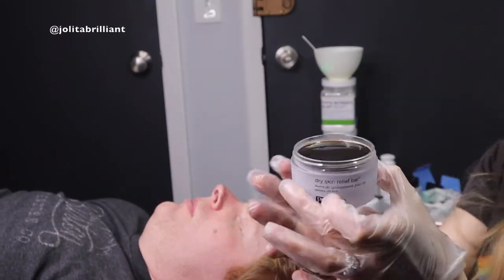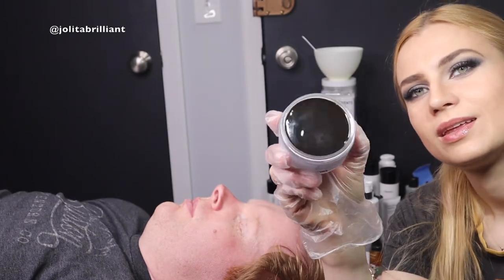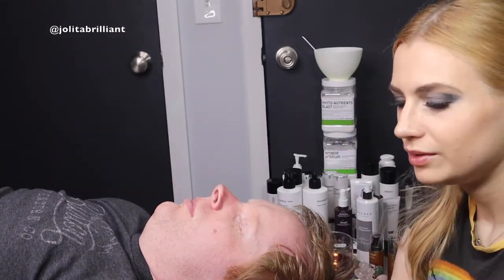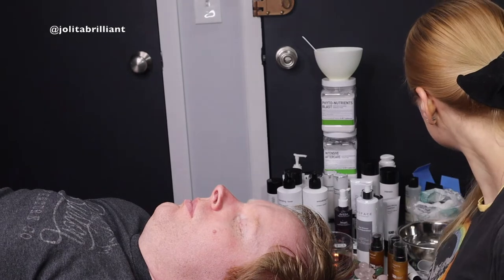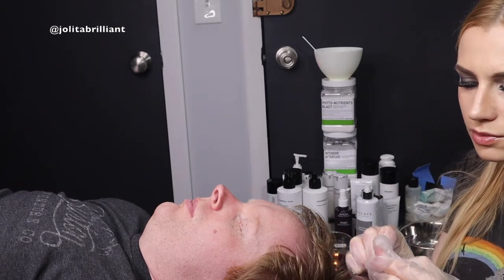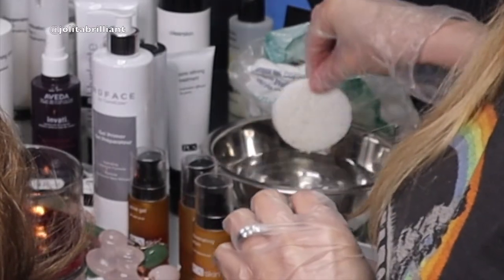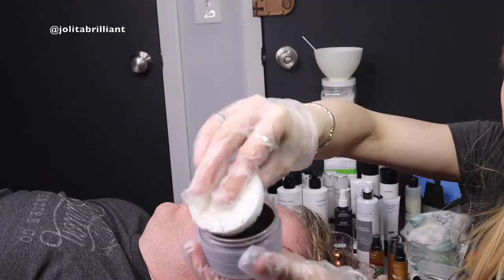What we're using first is a dry skin relief bar with 3% salicylic acid, glycerin, aloe vera juice, green tea extract, and vitamin E. This is amazing for dry, flaky, seborrheic, itchy, or any skin that's irritated.